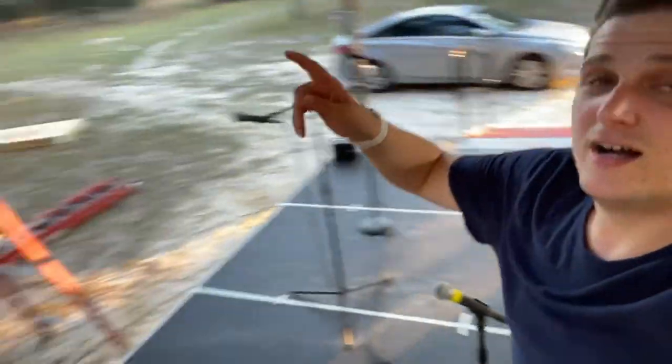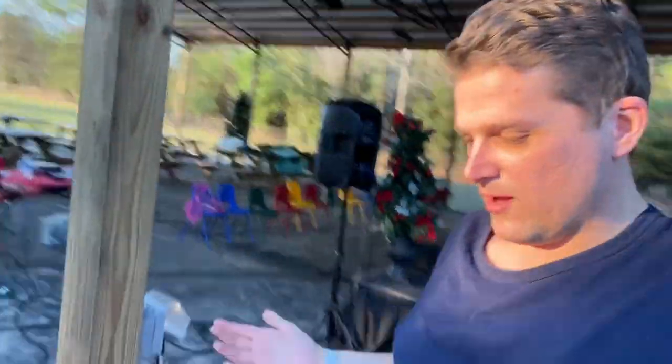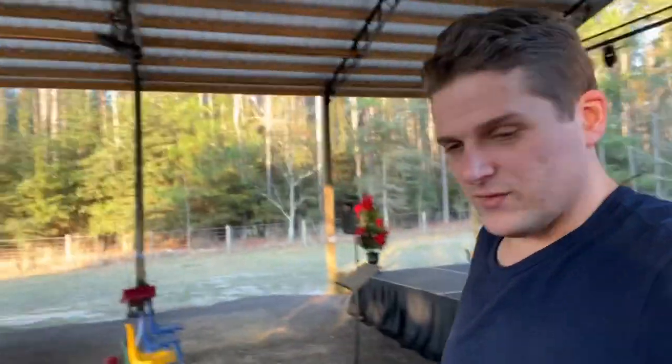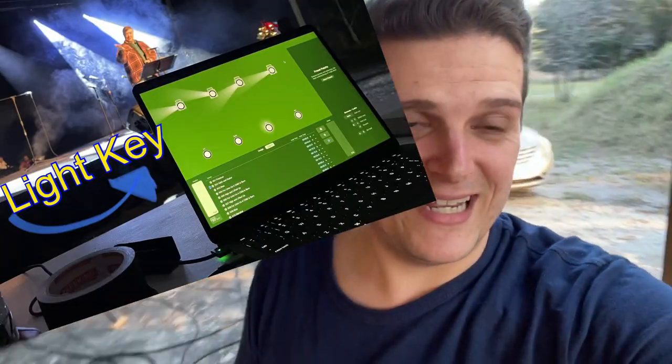We've got the whole stage up here with our monitor right there. Up here at the back side we have four Chauvet Intimidator 260 spots, and in the front we have four ETC Source 4s. Down at the front we've got a couple of front-of-house speakers. And then we have the remainder of our rig — an X32 Compact for the actual mix of the show, and I'm using software on a laptop called Lightkey to control all of the lighting.